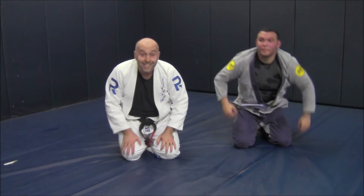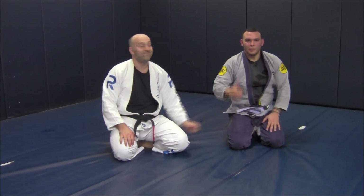Thanks so much. That's knee on belly to the mama palata. Thank you.